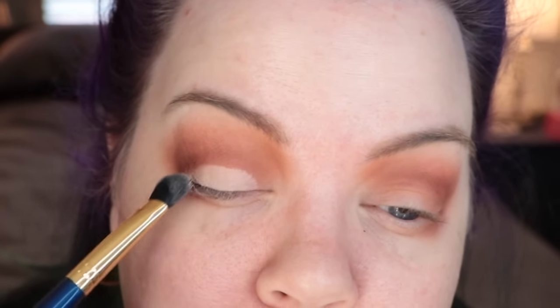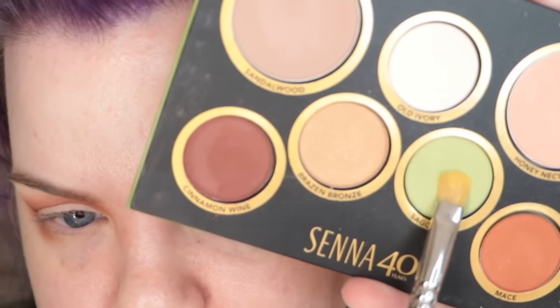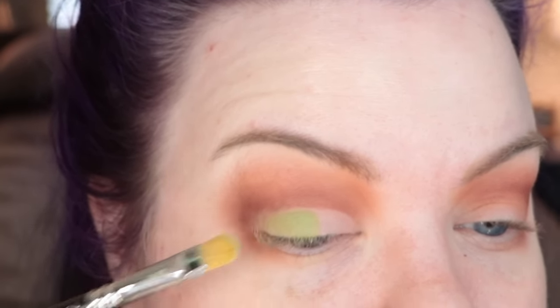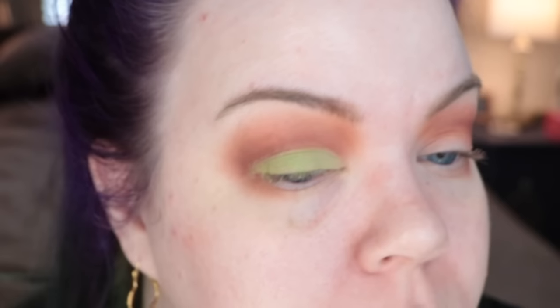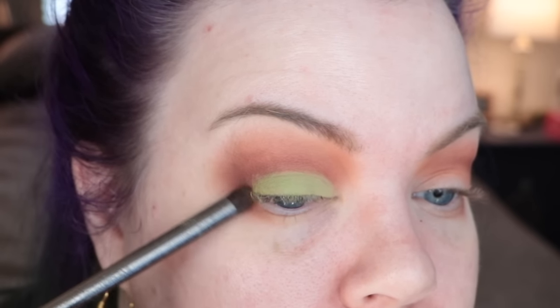Next I'm going back in with Painterly. On the lower portion of the lid we had some transfer from the warmer colors just from blending, and to make the green color pop it's best to eliminate those. I'll pop Painterly on the lower portion of my lid to clean it up. Then I'm taking the green eyeshadow from this palette — Sago Palm — a beautiful avocado green — and placing that all over where we just applied Painterly. I'll flick away any fallout from the green with the brush we used for Cinnamon Wine.